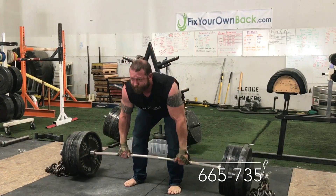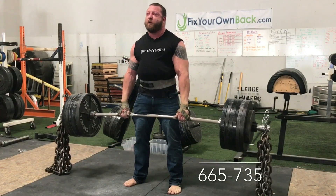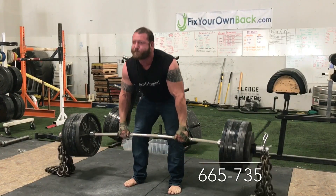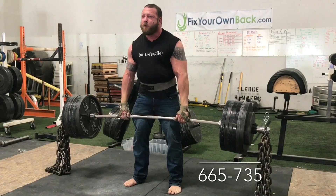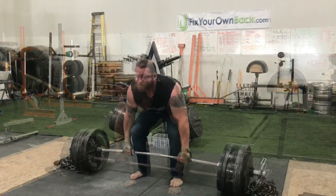Supposed to be two sets of six. I think I did 5 reps the first set and then got my 6 on the second set. Don't remember if I just miscounted or whatever.